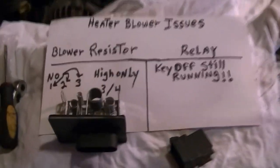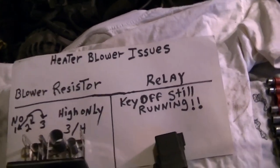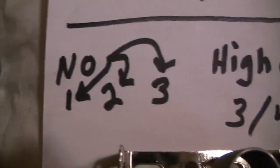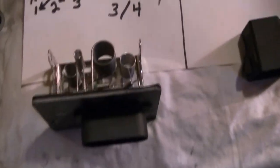Just to give you a little bit of a school here — anytime you shut your car off and that fan just keeps running, more than likely it's going to be your relay. Now if your blower has no speed one, two, or three, but as soon as you hit three or four — whichever is high — it works only on high, then more than likely it's going to be your blower resistor.